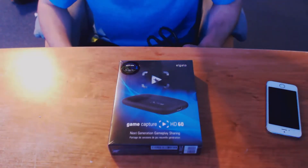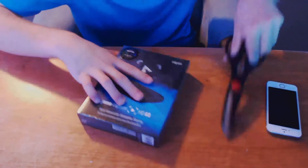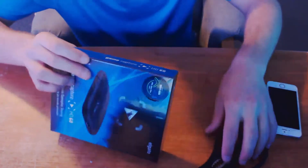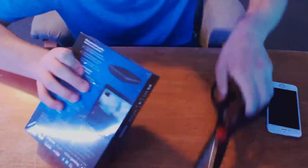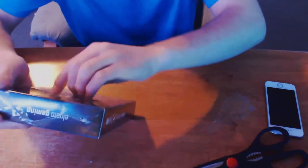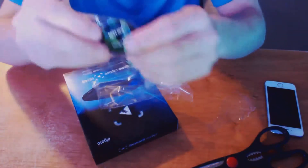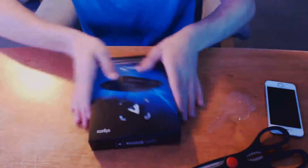Okay guys, I'm back. So we're going to start, just get right into this and open it. It might not even need the scissors, let's see — just open it for you guys. There we go. As you see, it is for next gen: Xbox One and PS4.